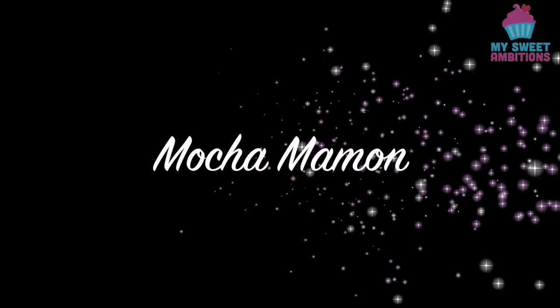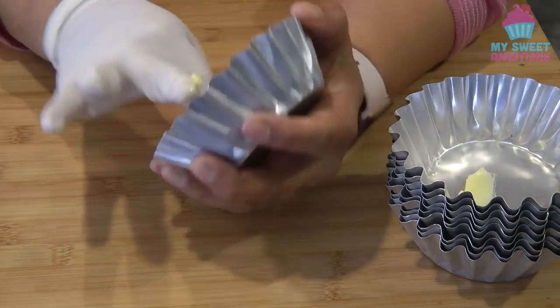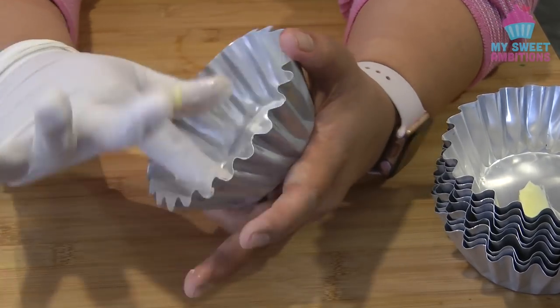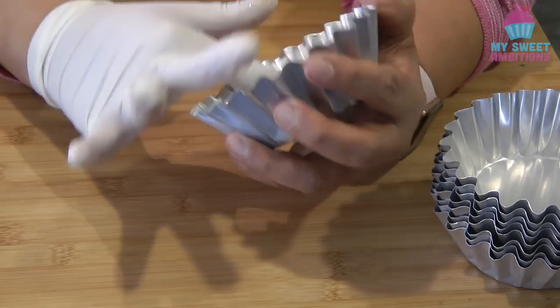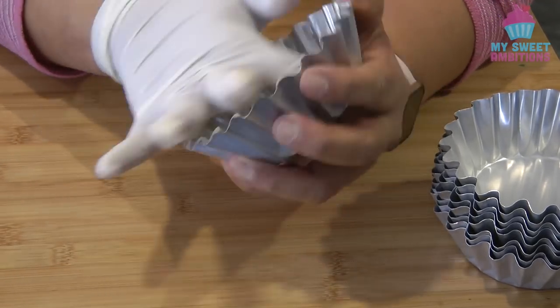Hi guys, today I will be sharing how to make mocha mamon. To begin, we're gonna preheat the oven at 180 degrees Celsius, and then with a small amount of butter, grease the mamon mold. This will ensure that the mamon will come out easily from the mamon mold. All in all, the recipe that I'm gonna share will make about 9 to 10 mamon.